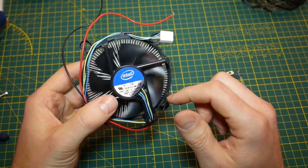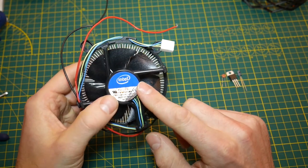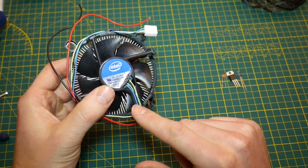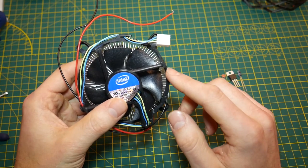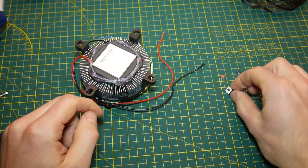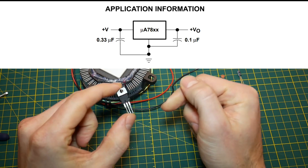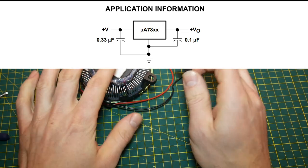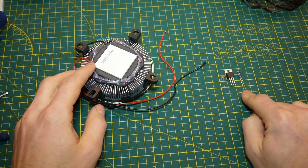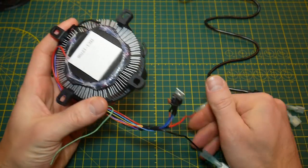If I just apply 12 volts to this four-wire fan it will turn on but run at a slower default speed. To get the full cooling capacity we need to kick things up — inside a computer, a four-wire fan receives a PWM signal on the control wire, going up to about 5 volts. Since we want to run the fan at full speed we need to send a solid 5-volt signal, and to do that we'll use an LM7805 voltage regulator. That takes our 12-volt input and steps it down to 5 volts for the blue control wire. Everything else still gets 12 volts. To support this regulator you only need two small capacitors, which I'll show you how to wire.